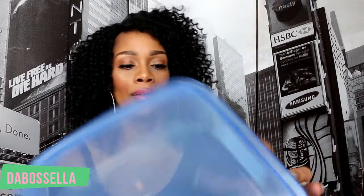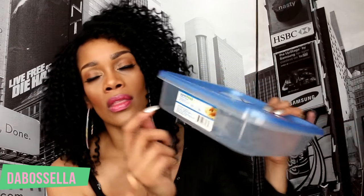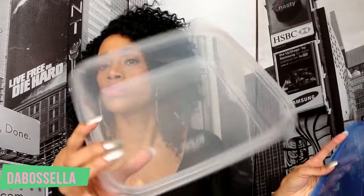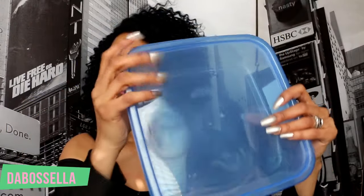The Surefresh square container is pretty big — it holds eight cups or 81 fluid ounces. It's microwave safe, freezer safe, dishwasher safe, and BPA free. You can use these in the kitchen, in your room, anywhere — store buttons, whatever you need.